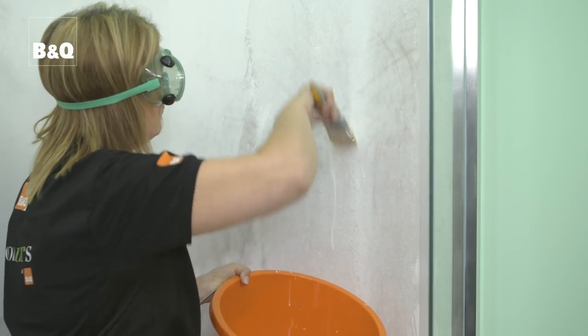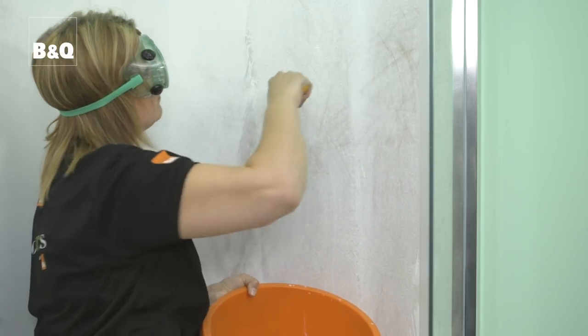Remember, new plaster has to dry out completely, which can take a few days in summer and much longer in winter, so do plan well in advance. Patches of new bare plaster or old dry plaster will suck moisture out of the tile adhesive and can stop the tiles from sticking properly. To prevent this, seal the area with a suitable primer or with PVA adhesive diluted with water and allow it to dry.